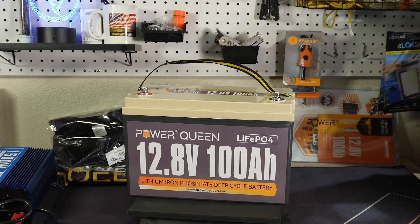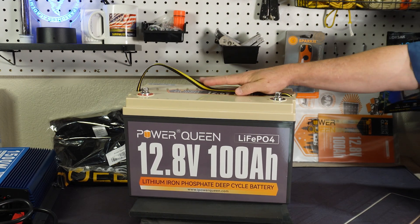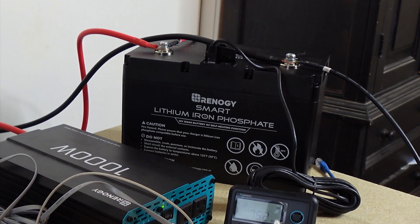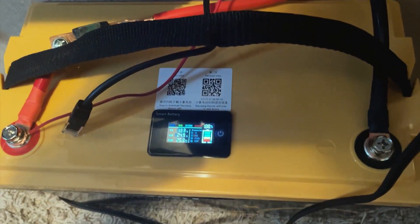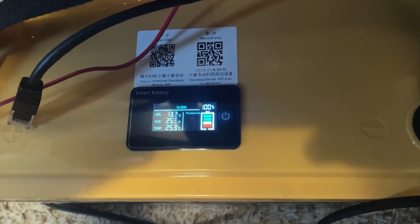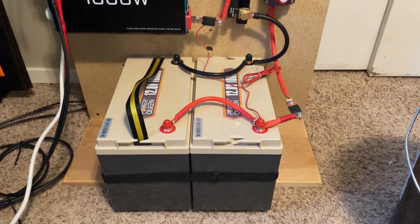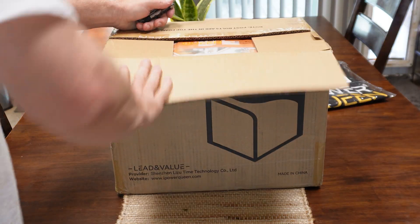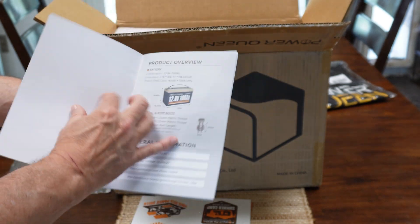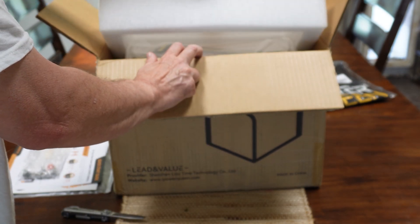I get quite a few offers to review different types of batteries and honestly a lot of them I turn down because I just don't know about them. I've done a review on the Renergy battery and I've got a Go Kilowatt hour battery that I just recently reviewed. I've been looking to upgrade my battery bank from 100 amp hours to 200 amp hours and the Power Queen was one of the top three or four on my list, so I asked them to send me one and I bought one to set up my battery bank.